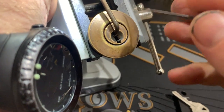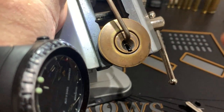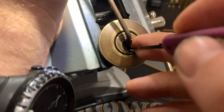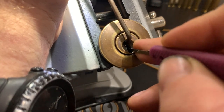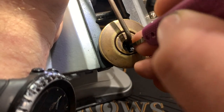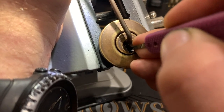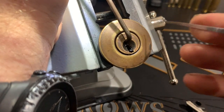All right. One feels loose. Two feels loose. Three feels loose. Four feels loose. All right, five is binding. Tap, tap, tap. Yep. Got a click out of five and we had a little bit of movement on the core.